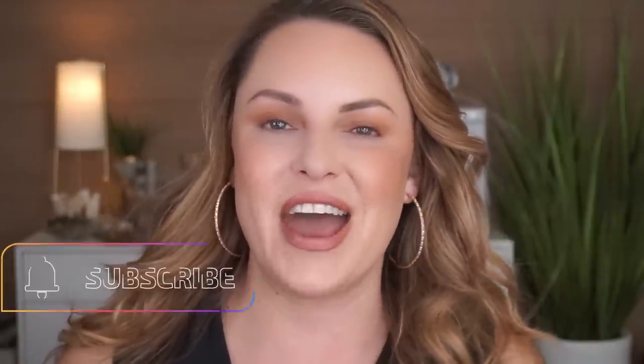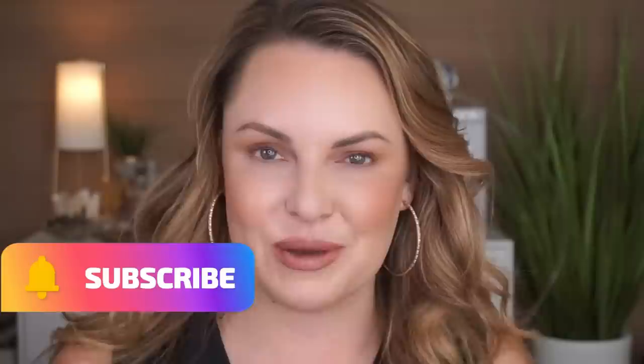Hi loves! Welcome back to my channel. It is so good to see each and every one of you. Today we are talking about the ultimate eyeliner hack for people that have severely hooded eyes, or not a lot of space — so small eyes — so you can still wear eyeliner without closing that eye up. If you want to know more about that, hit the subscribe button, share this video with somebody you think might like it, and let's do it.